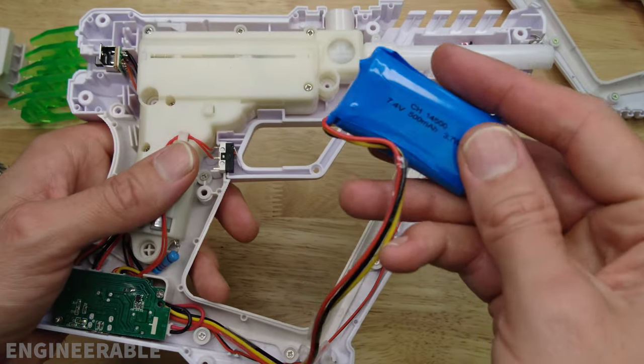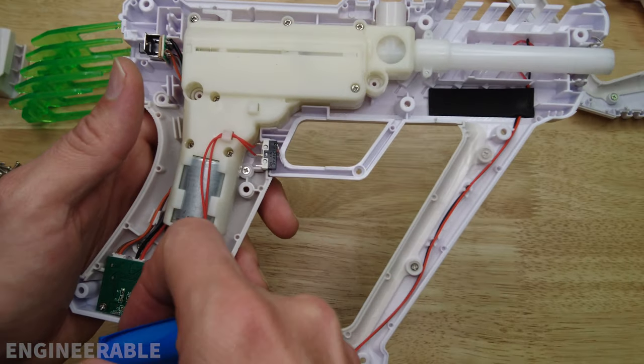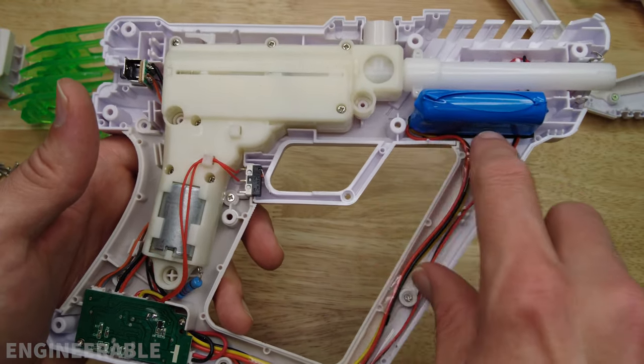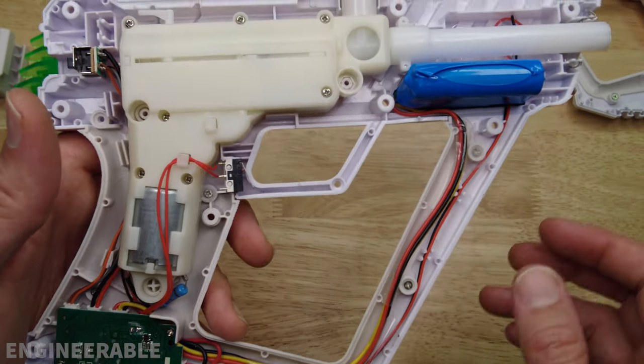In theory this should be a pretty easy battery to replace, except that it has a very long wire in order to reach down here — that's an unusually long wire. So you would probably have to cut the wires and reconnect them to the battery closer to the battery, or extend the battery wires with the replacement battery.